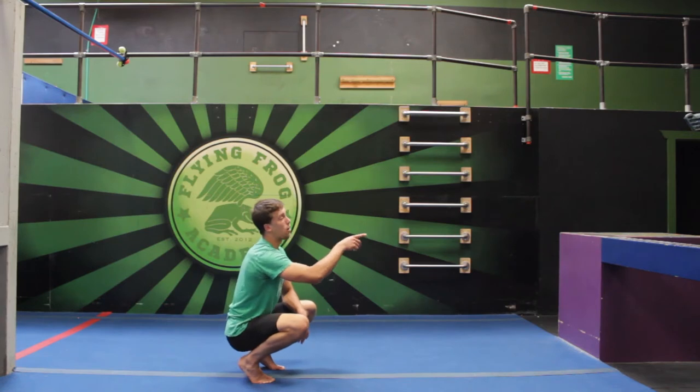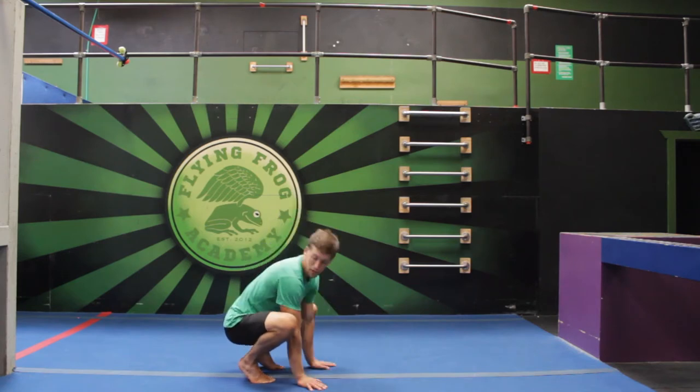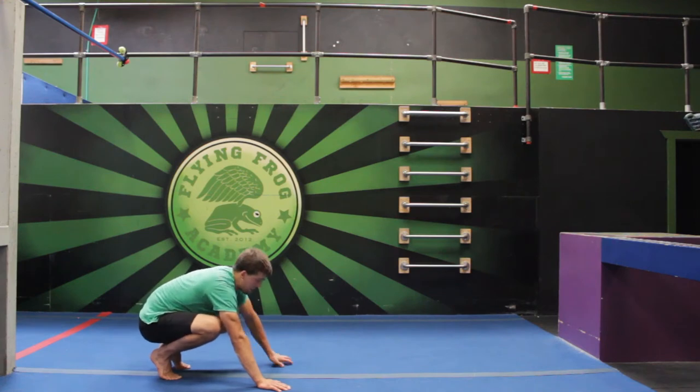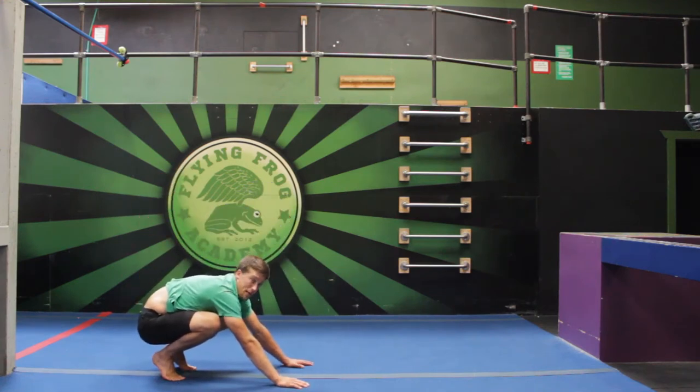If there are obstacles or objects in your space that you could bump into, you want to make sure you clear those out of the way. I'm gonna scoot back a little bit here, and then we're just gonna do five jumps supporting our weight on our hands and jumping our bottom up in the air.